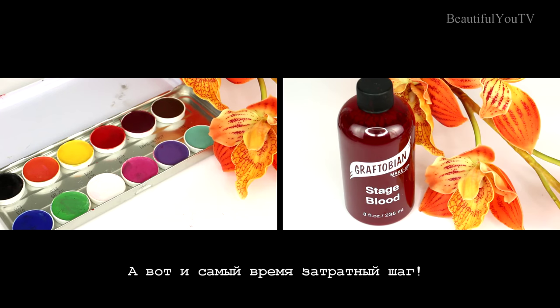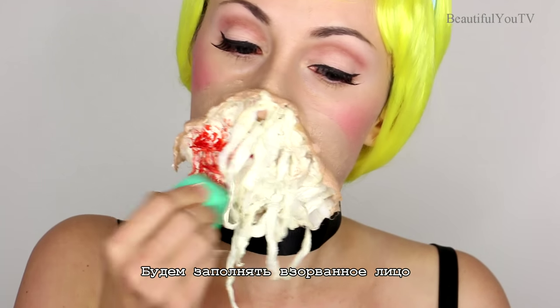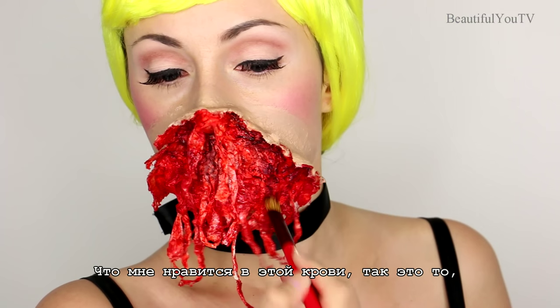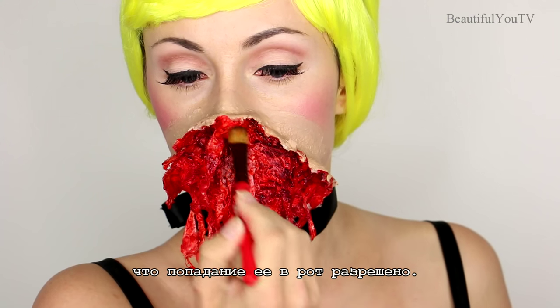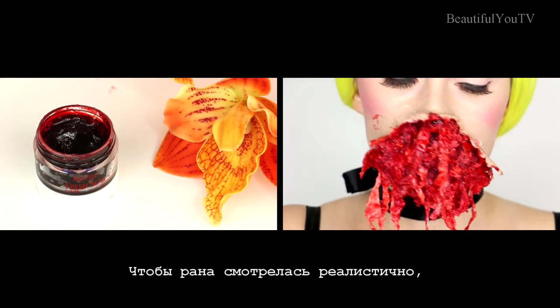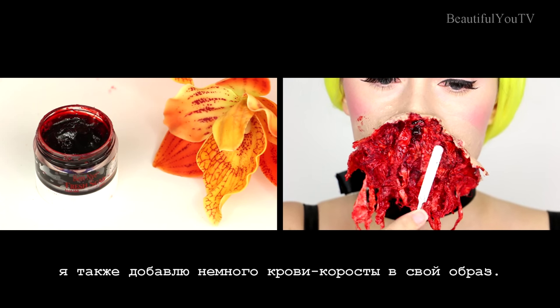Now here comes the most time-consuming step: filling in my exploded face using creamy colors and stage blood. What is cool about this blood is that it is okay if it gets into your mouth. And since I'm planning on talking while wearing this look, this feature is quite important to me. In order to make the wound look real, I would also like to add some scat blood to my look.